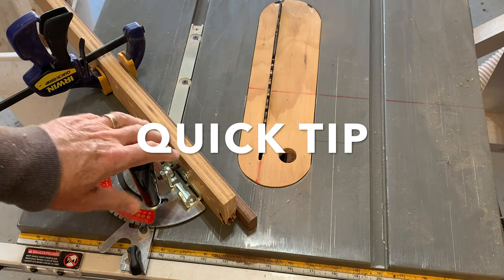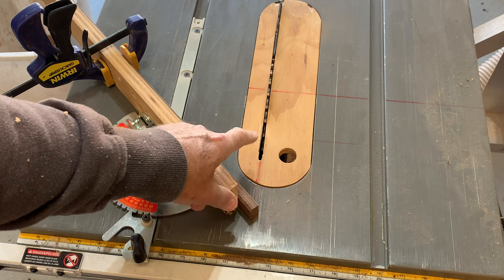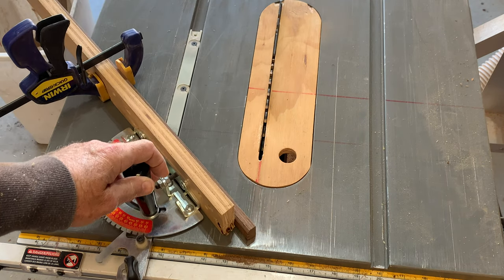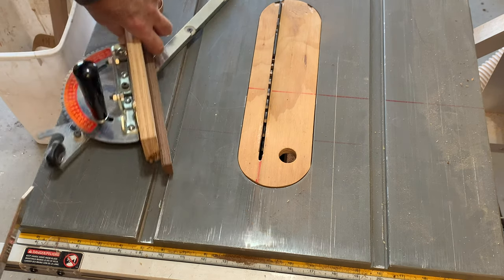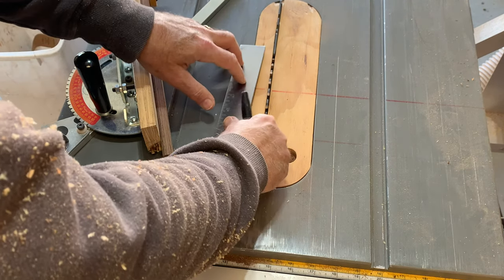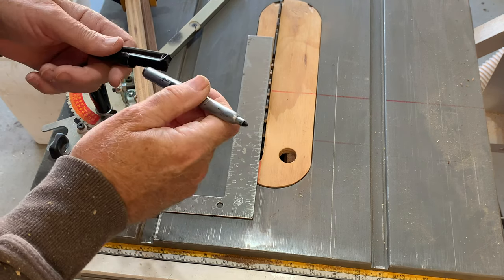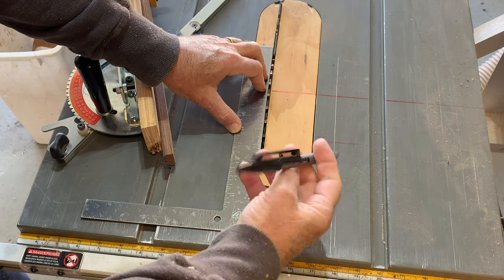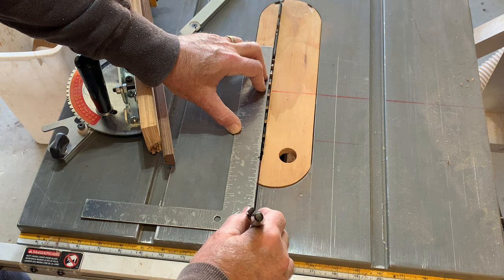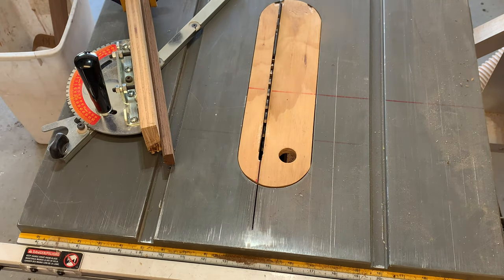If you want to cut a 45-degree angle and you're not quite sure where your blade is going to come in contact with the wood, try this technique: take your straight edge, put it up against your saw blade, and get your permanent marker. You can see I've done this previously in red — we'll do this one in black. Then you'll know that's going to be your cut line for the 45-degree angle.